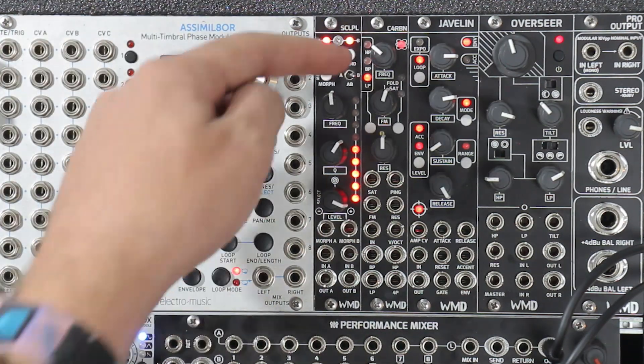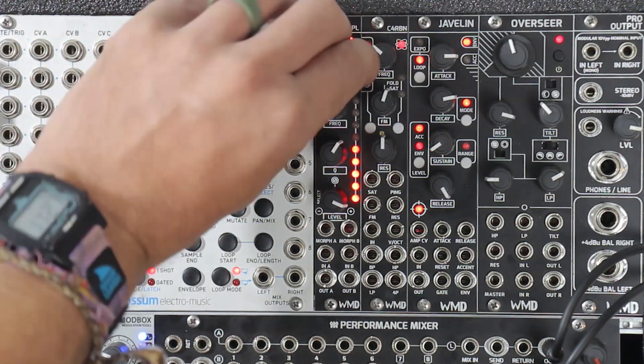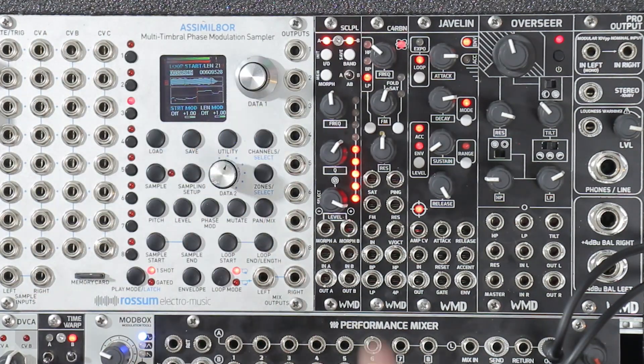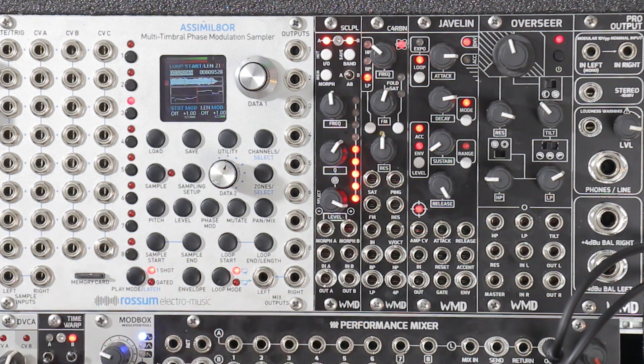Now B is the exact opposite — we go over here, now we're just controlling the B side. So if we're in A and B, this means that the knobs control both sides equally and is more of like a true stereo kind of EQ. Both changes will happen to each side in the same manner.